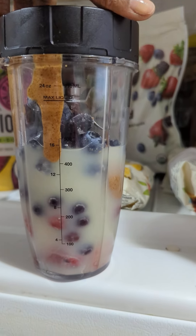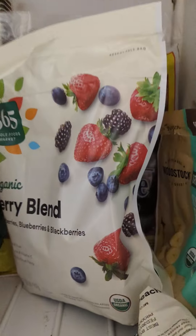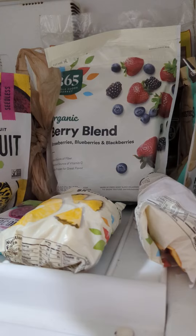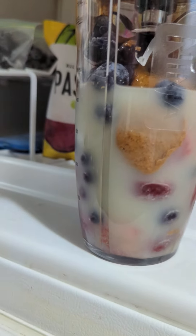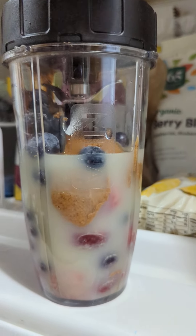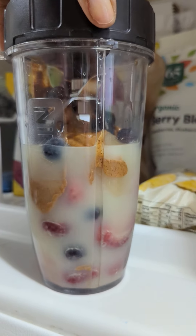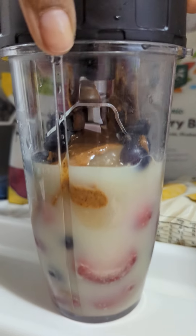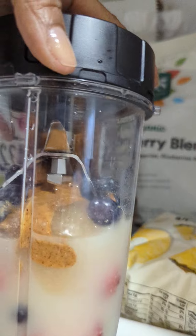Here is what today's smoothie looks like. I put the berry blend, I also put my ginger juice, some extra blueberries, and my almond butter, and my sea moss of course. You can see the sea moss right there.